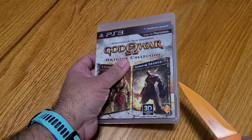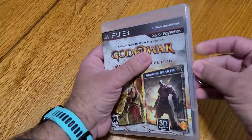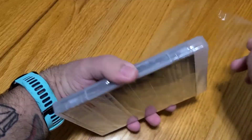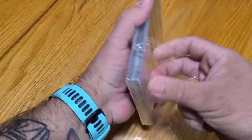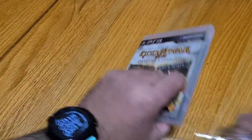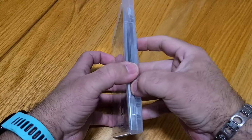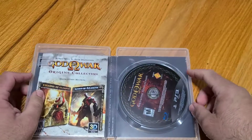Let's go ahead and pop this bad boy open real quick here. I forgot my little trusty orange blade. Didn't cut myself — woo-hoo! Let's go ahead and pull this guy open and get all that wrapping junk out of the way.